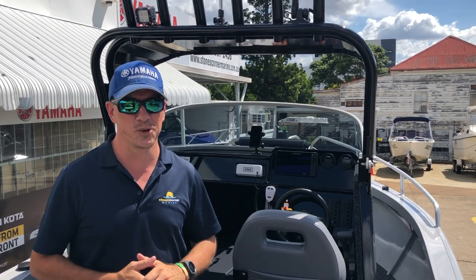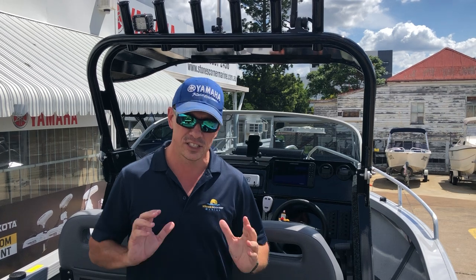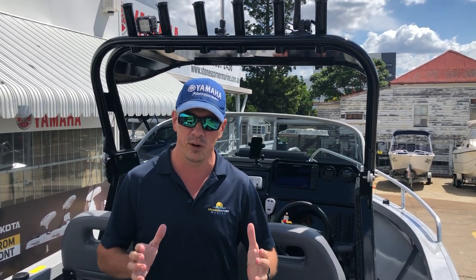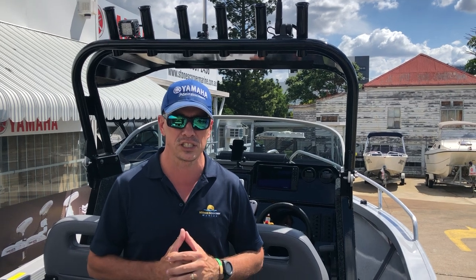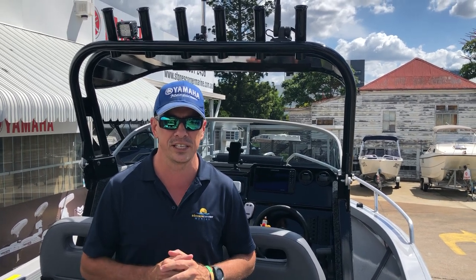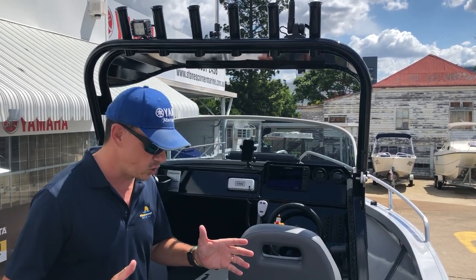G'day, James Cullen from Stones Corner Marine. Today I'm excited to present the CJ 590 Titan. It's the first one we've had at our dealership and we were really lucky to get a great client who was happy to accessorise this boat to get the perfect fit out for his family and his application.